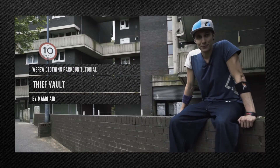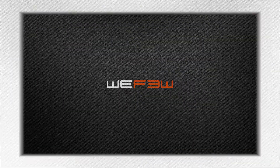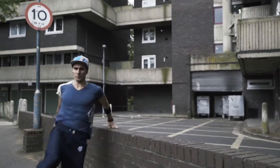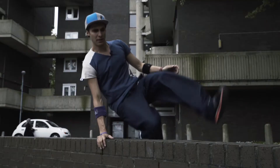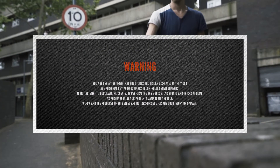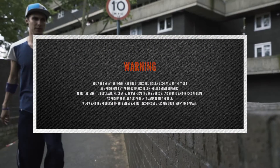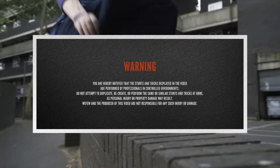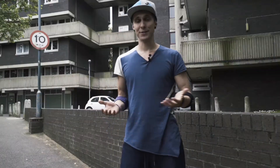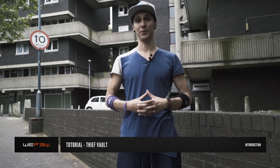Hello Squirrel Heads, Mamoer here for VFU. Today we wanted to go through the Thieb Vole tutorial. Let's start from the origin of the name. The origin of the Vole comes from the Italian parliament, which is full of thieves, a.k.a. politicians.